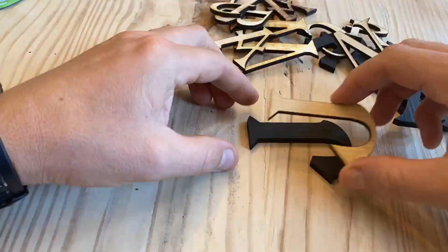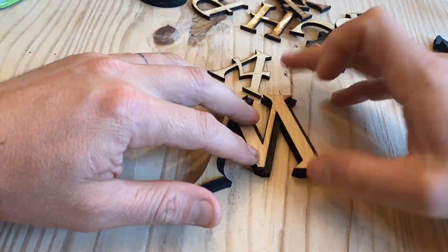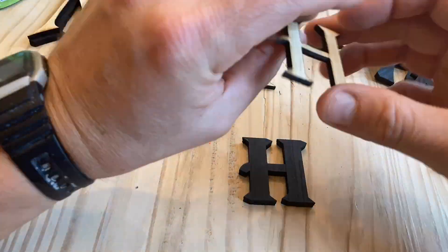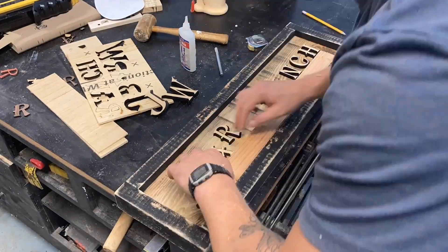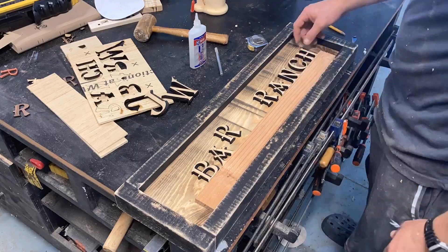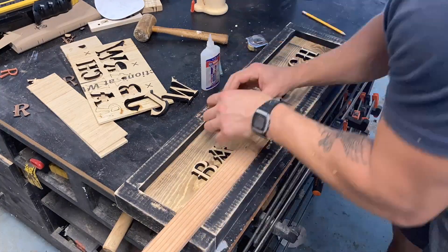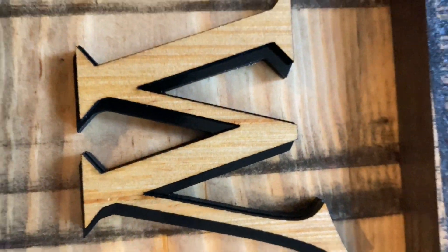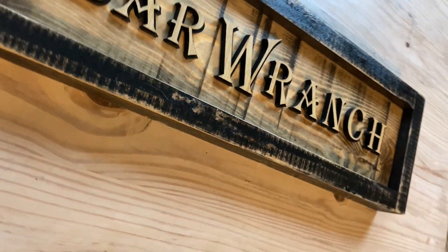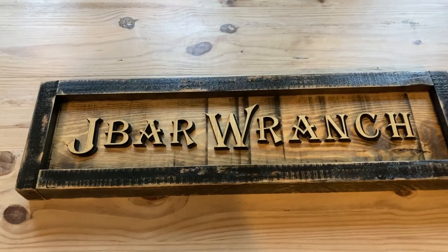By super gluing these two layers together, it gives a pretty cool 3D effect. I'm using a piece of scrap wood as a spacer so I can get even alignment on the letters as I super glue them into this simple rustic frame that I built. Here's the finished sign — this double-layered text technique is pretty sweet, and I'll definitely be using it again in the future for other projects.